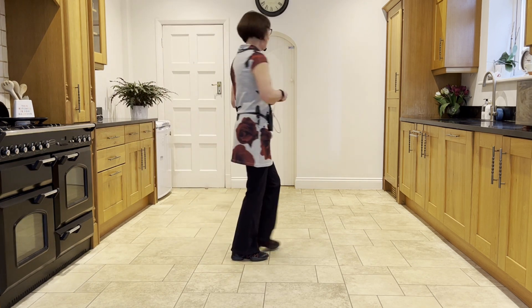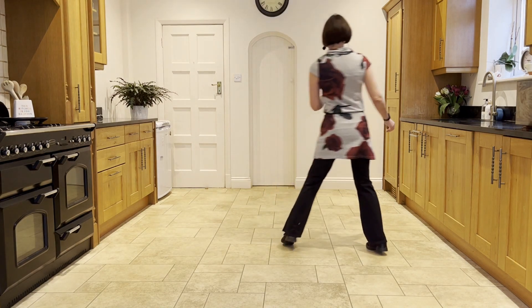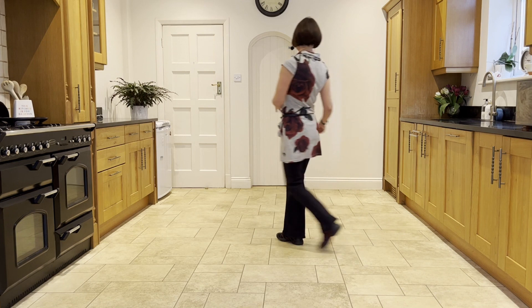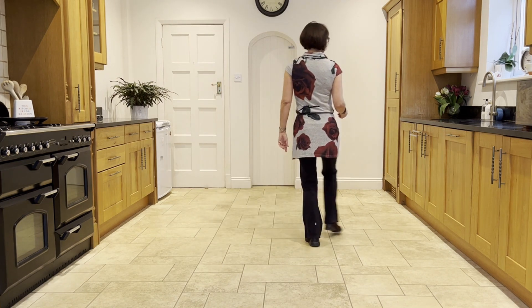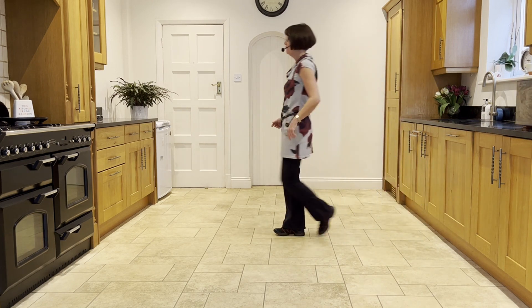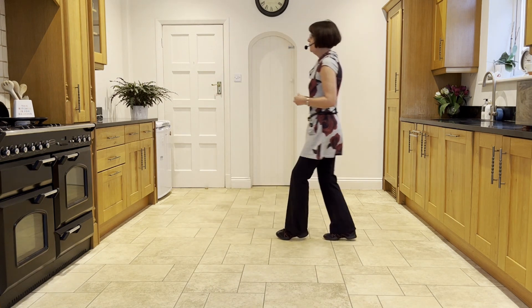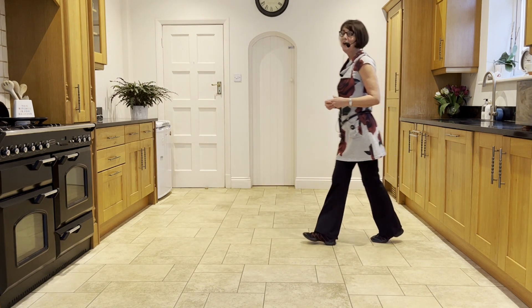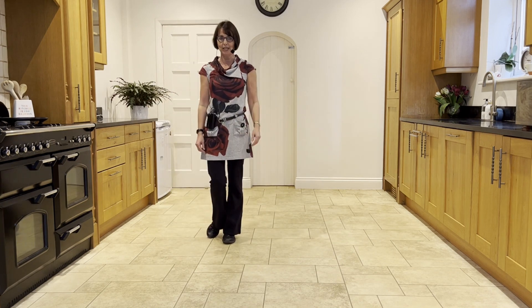Let's take it from the top: out to the right, ready and side touch, kick ball cross, side touch, kick ball cross, side behind, chasse quarter, step half pivot, half half, forward rock and forward rock, back shuffle, back hook, right lock, right lock, right forward rock, sailor quarter.